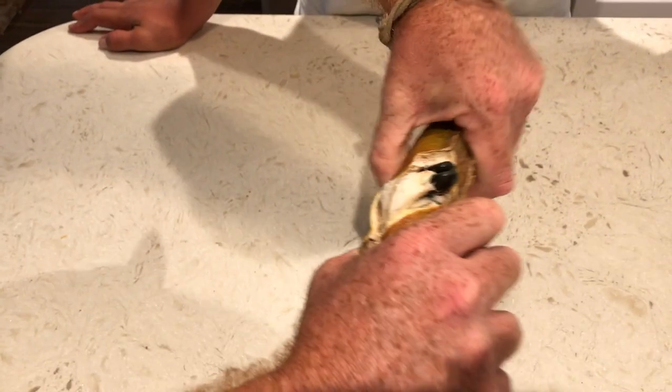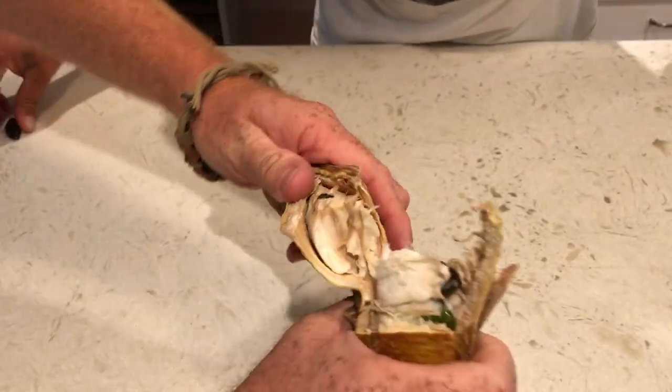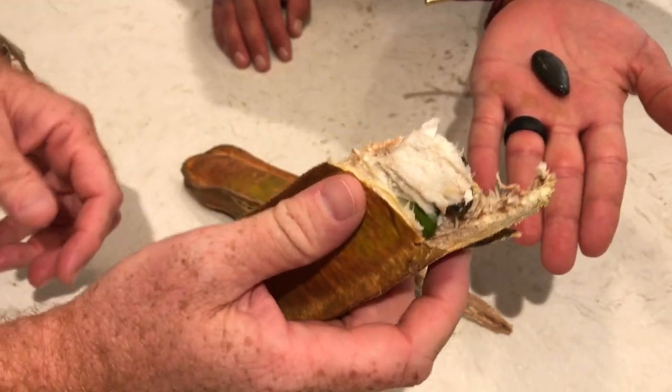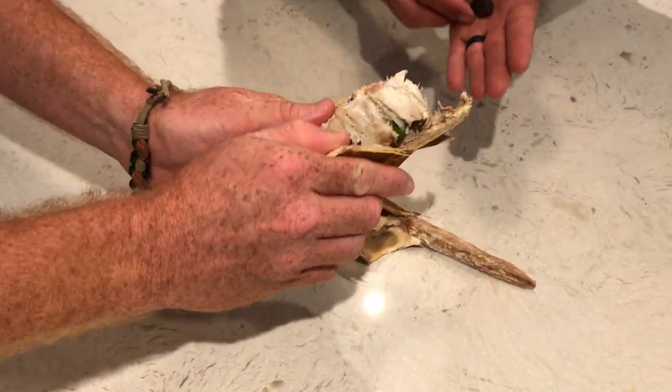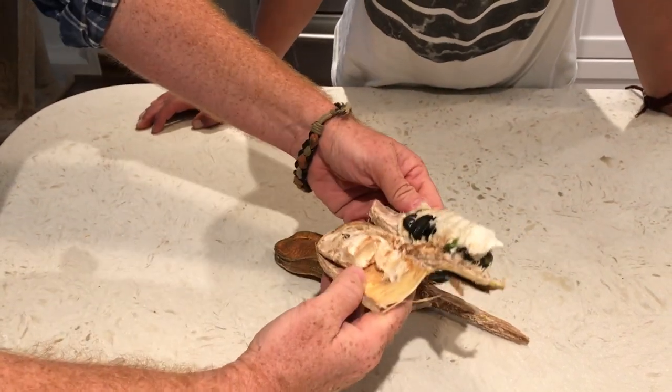So we're going to crack this open. This is ice cream bean. Look at the seed. Ice cream beans are good for about up to five days off the tree, and then they'll start to harden up and look a little moldy. So we're about at the point — we're about the last day here that this needs to be eaten.